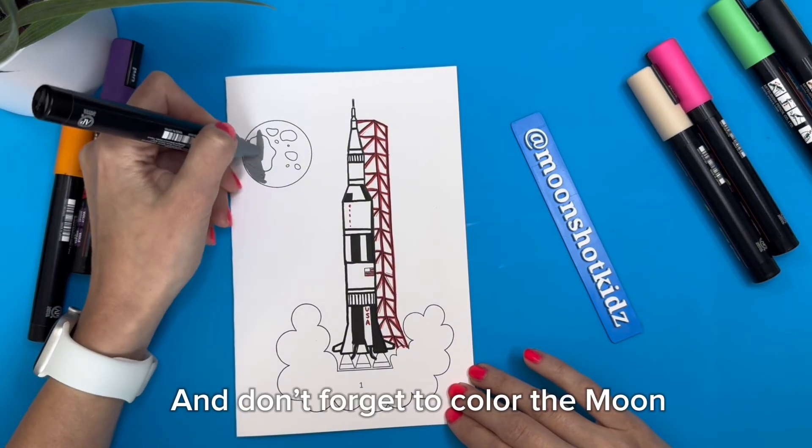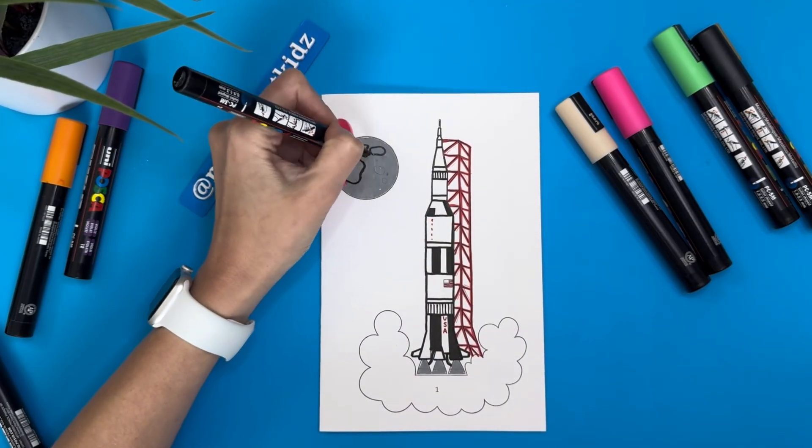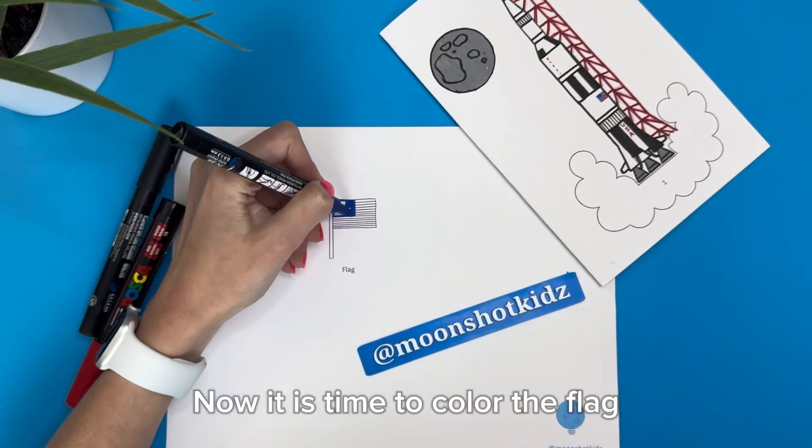And don't forget to color the moon. Now it is time to color the flag.